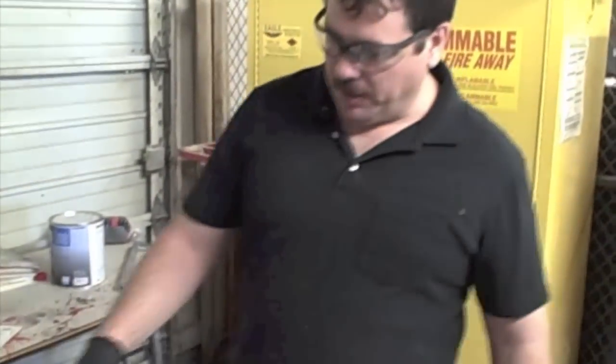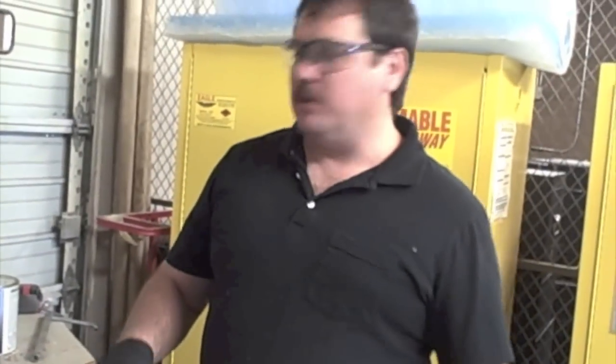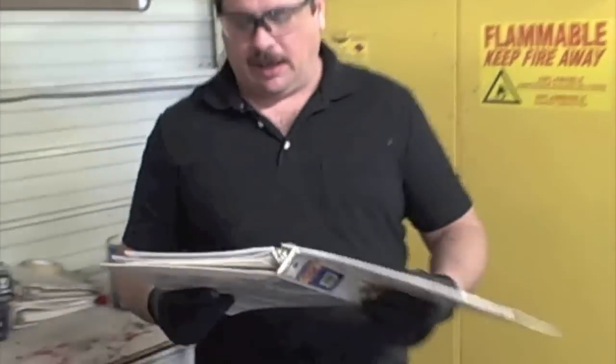We're going to go ahead and mix up some epoxy primer, and for this particular job we're going to use ShopLine. The way this mixes, you always want to make sure that you look at your procedure pages — it'll give you the product information and the recommendations, because on epoxies, a lot of times there's an induction time.